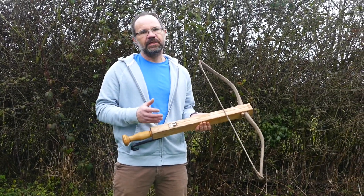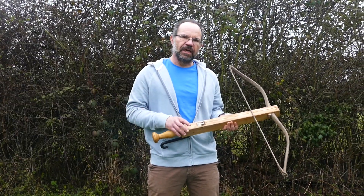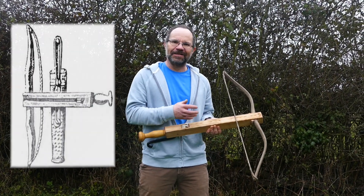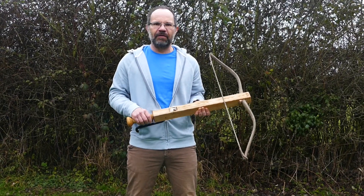We have only two stone-cut reliefs — one of them being carried by a man — that show this object. There is one mention in writing where it talks about the deployment of it, but not actually the function of the weapon. So we really know genuinely very, very little about it.